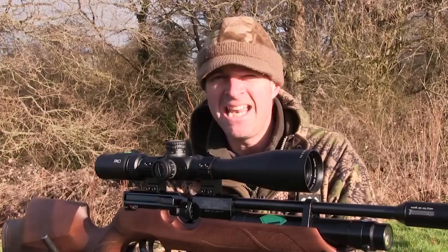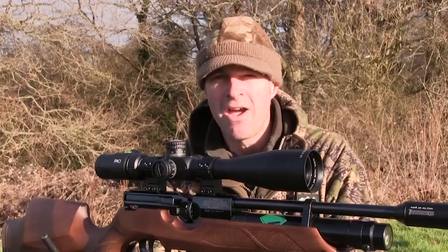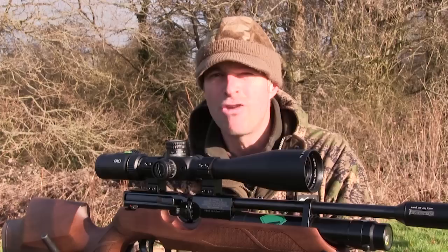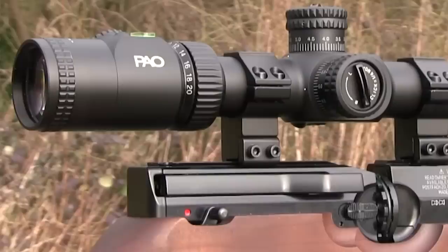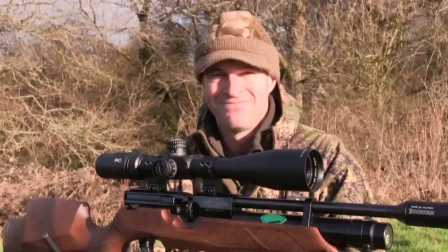The F1 is 39cm long and weighs 785g. It's a fairly large scope and it feels tough. Rated for use on rimfire and centrefire rifles, it should have plenty of shock proofing for use on a recoiling airgun. It's nitrogen purged, waterproof, and won't fog up in the rain. Constructed from aircraft grade aluminium, it's got a neat hard anodised finish and is generally a nice looking scope.